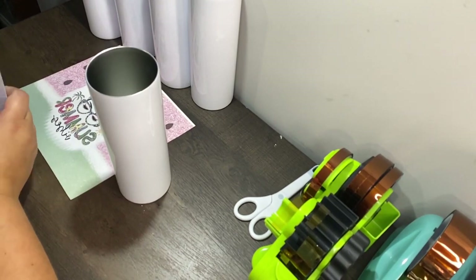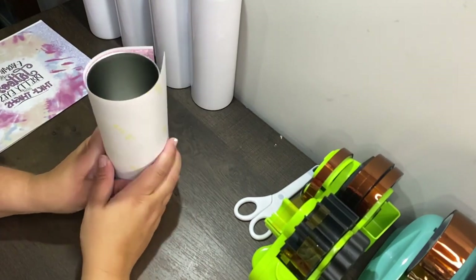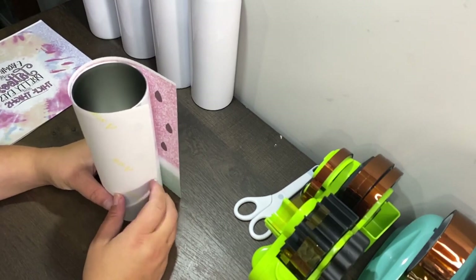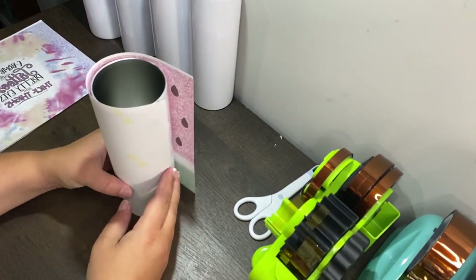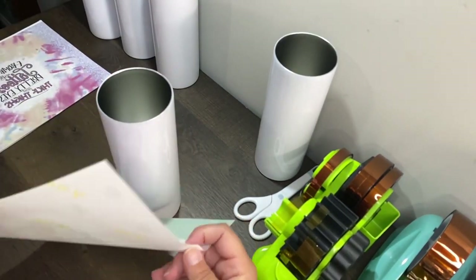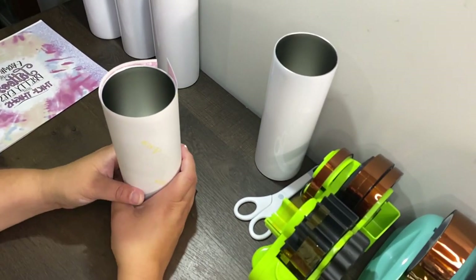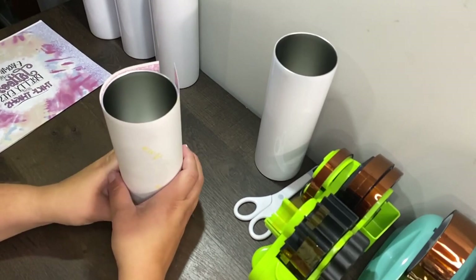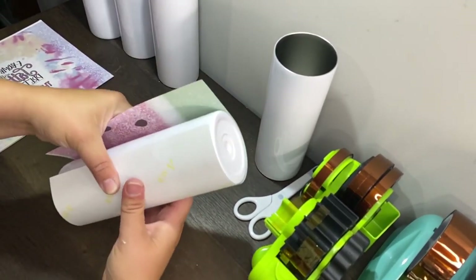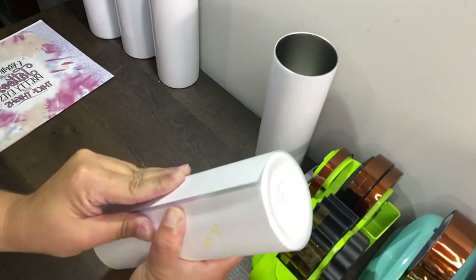I've had pretty good luck with these shrink wrap sleeves off Amazon. So you take one of your tumblers and place it, getting it all the way to the bottom so it's flush against the table. Then I squeeze from the back side to squeeze all the loose slack up.